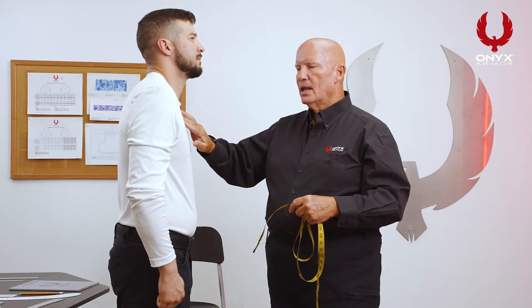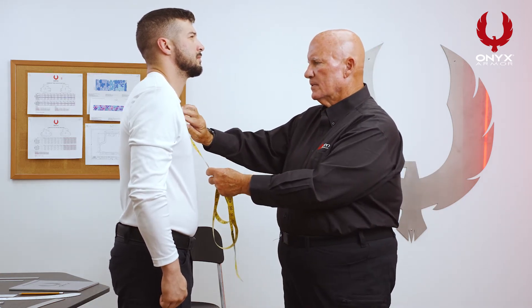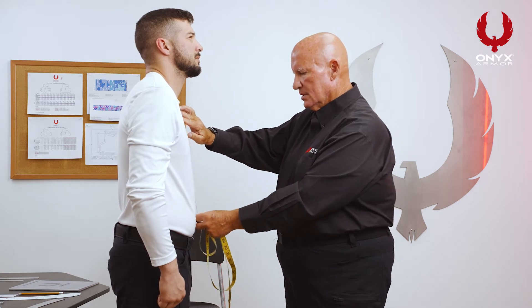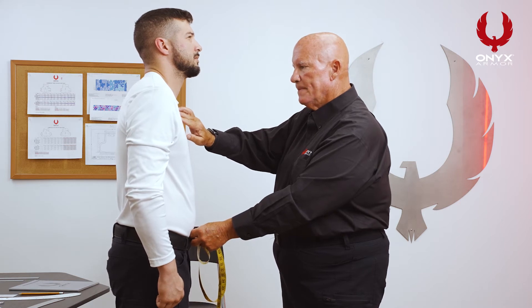Now we're going to measure the front torso. What you're going to do is find the clavicle, which is the V of the neck. Put your measurement right on the clavicle and come down to the top of the duty belt. In his case he's a 16, which is critical — this is why we want him to be wearing his uniform pants and uniform belt.